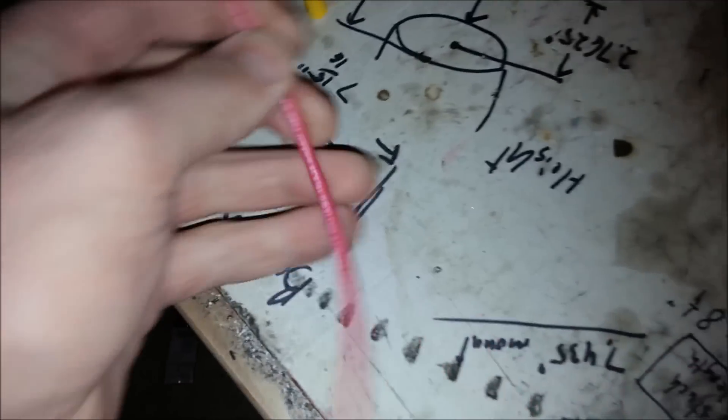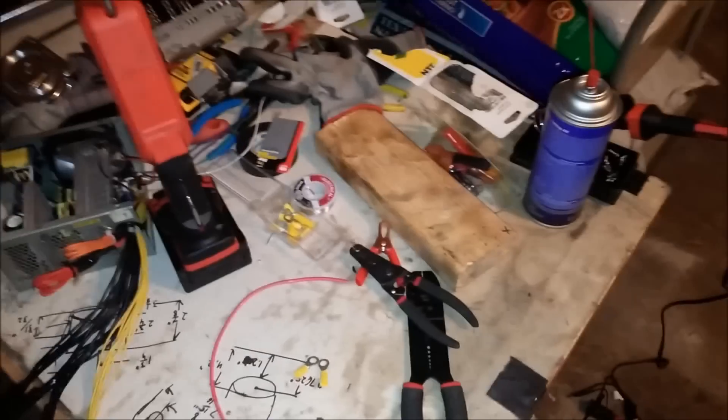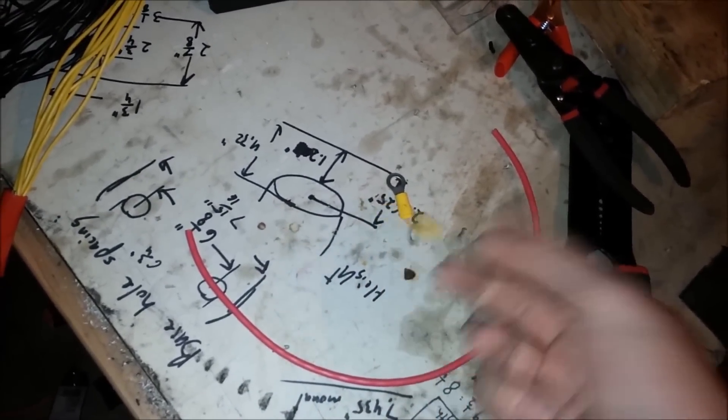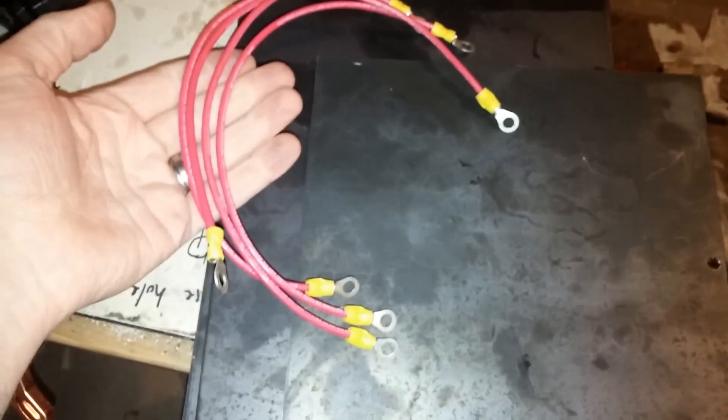The other thing is that I use 10-gauge wire here, which is rated for about 30 amps. That's usually completely unnecessary, especially if you're going to four different plates. These look sturdy enough that I wanted to use them and they gave me enough clearance for the wing nuts. So I just went with these. I've got all my wires cut and everything. The only thing left to do is install them.